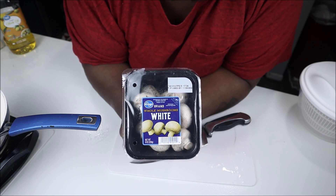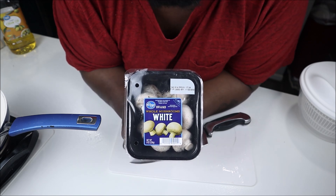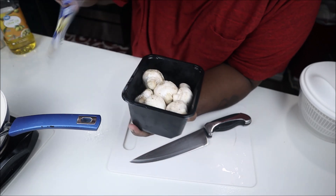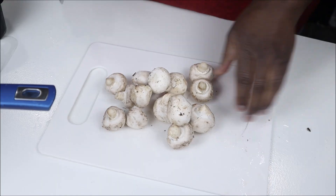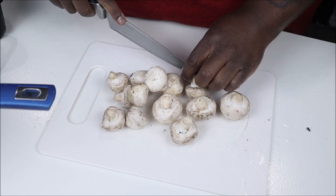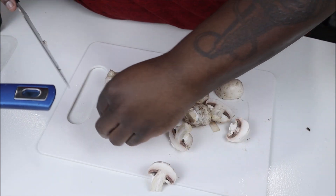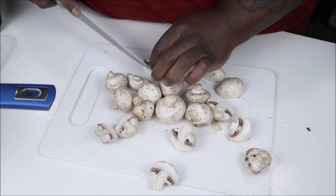They tell you not to submerge mushrooms in water, just wipe them off with a damp paper towel. But I can't get down like that. If this recipe comes out messed up, I'll admit I should have just wiped them off. I'm going against the grain. I've got eight ounces of white mushrooms and I'm cutting them in half.